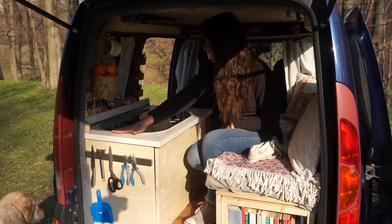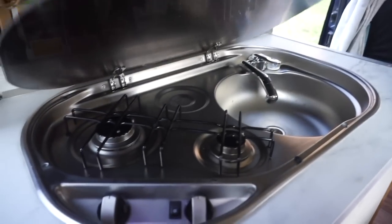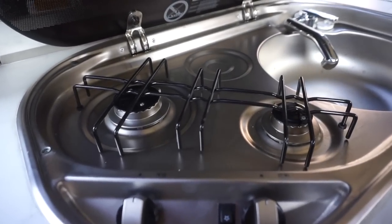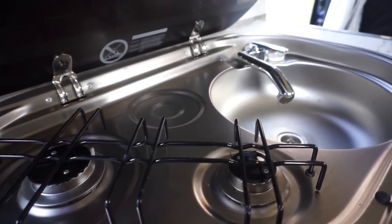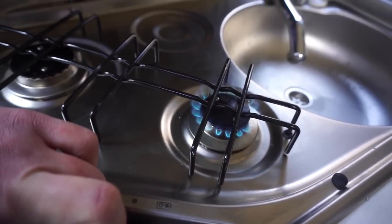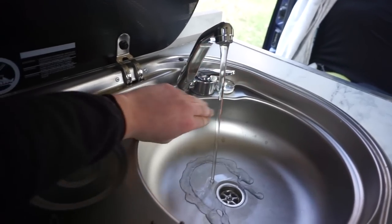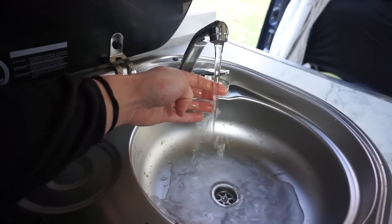This is a Dometic sink with a hub unit and I love how it looks — it's like a table so you can put stuff on top. When you open it, it stays up by itself. I have two gas hobs with an ignition button and a little sink connected to a water pump.